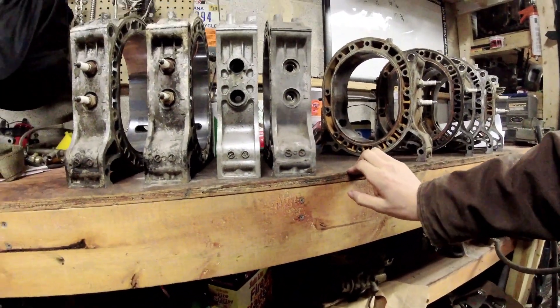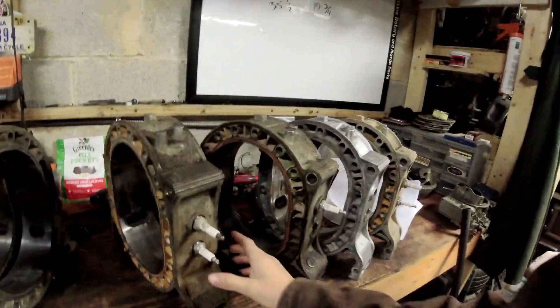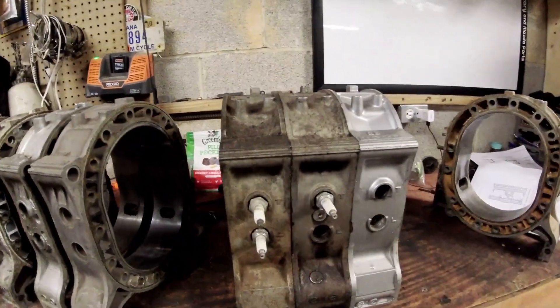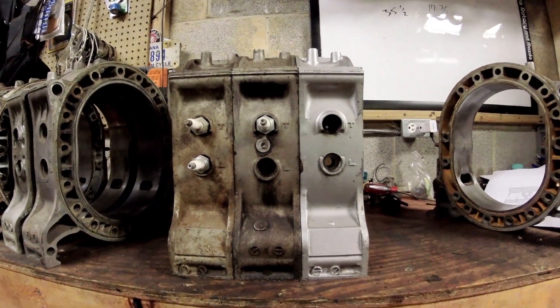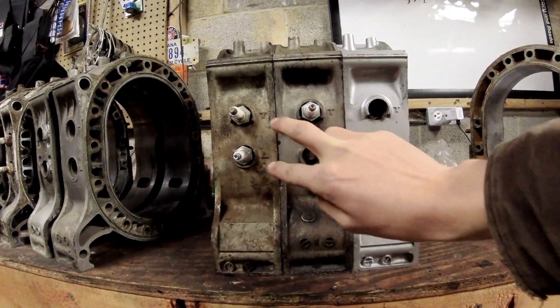With 13Bs you need to be very careful about the housings you are using together, because on some motors - Series 4, Series 5, you name it - they have variations in the spark plug spacing and spark plug timing on the housings. You can see right here this one is obviously closer together than this one, and this one is obviously further apart. There are variations in the casting as well.